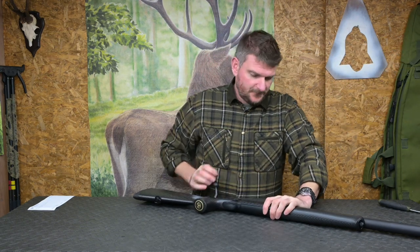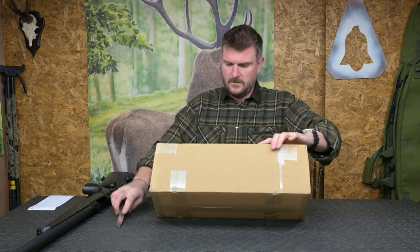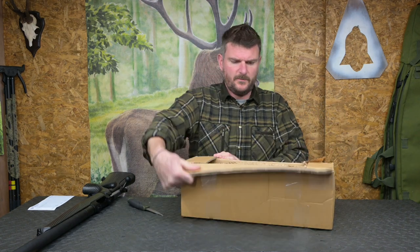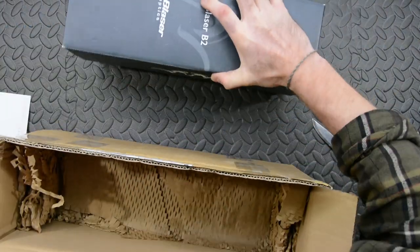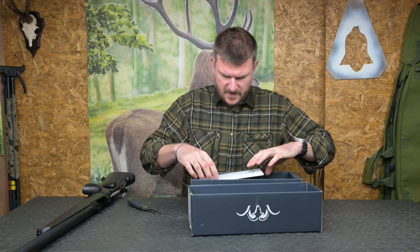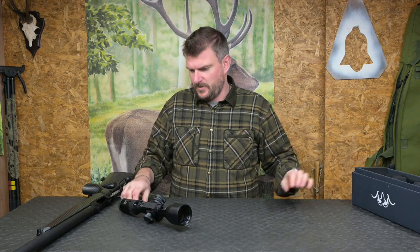There is another box here, so let's have a look and see what's inside. I suspect it's going to be the scope and some mounts - probably one of the Blaser rifle scopes, one of the B2s. Yes, Blaser B2 rifle scope. I'm hoping there'll also be a mounting system in here because I certainly don't have anything in stock for one of these. Yes, there we go - it's got a rail mount on it.